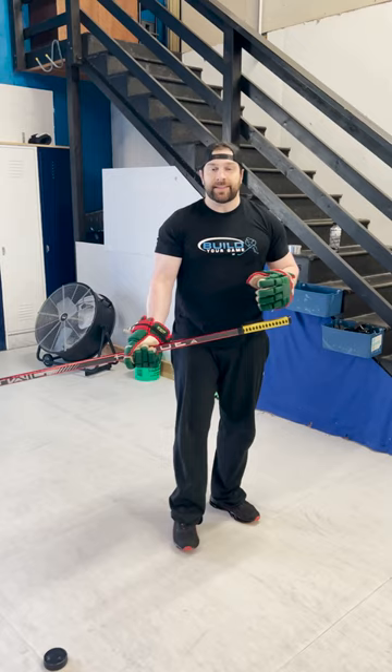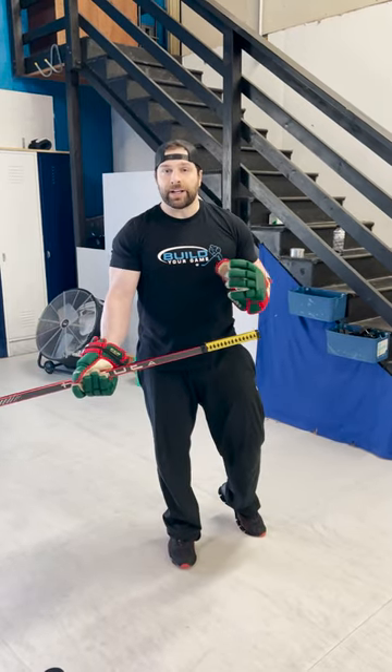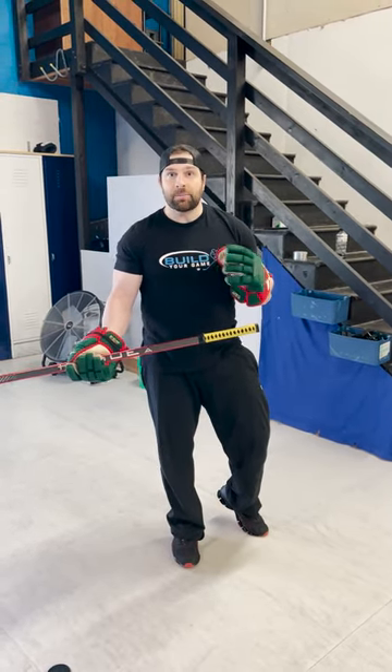Accuracy at that point is going to be a lot easier for you because you're working from a stable, steady base with your torso.